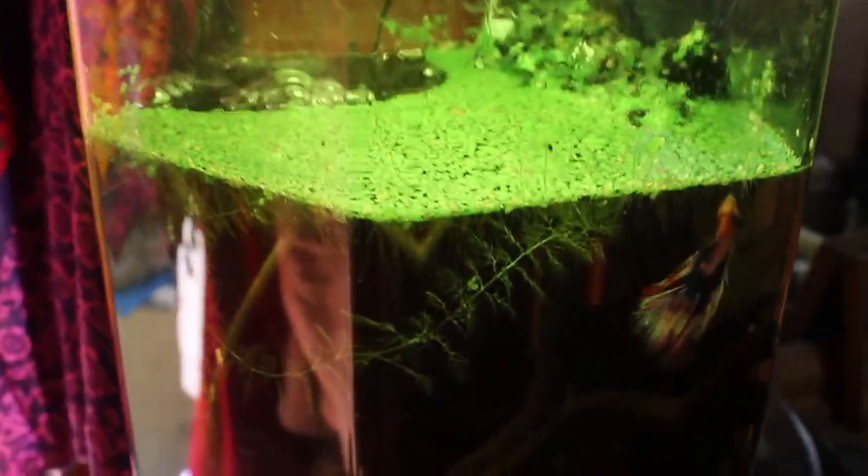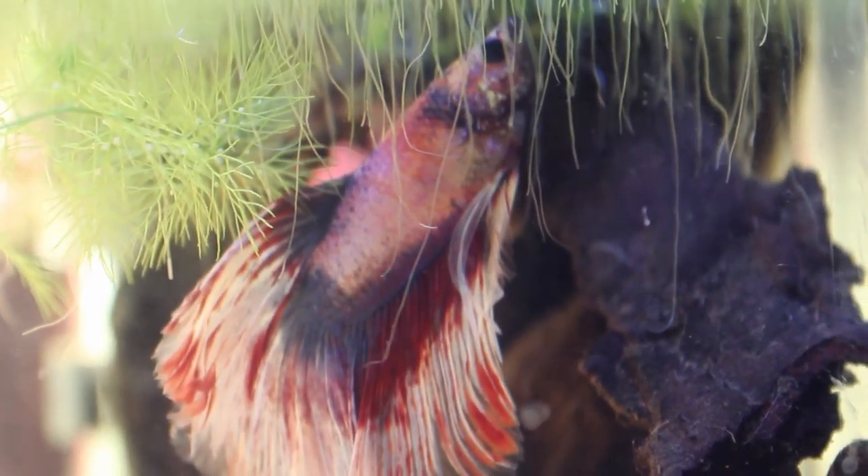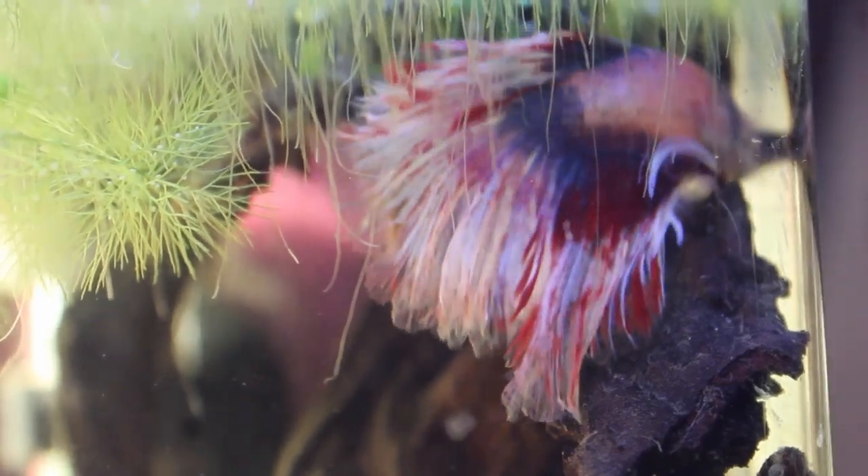Hi, my name is Gray and this is my Lightbox tutorial. This is my Beta. He doesn't have a name yet, but I was thinking of naming him something like Yoint.